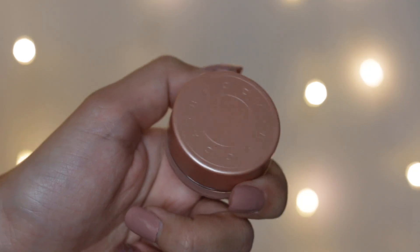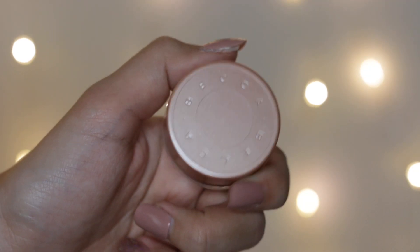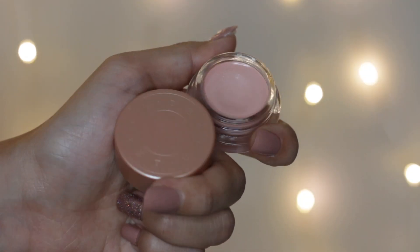I always have to use this underneath my eye — this is the Becca Eye Brightening Corrector. This helps me eliminate my dark circles before I apply my concealer. For concealer, I'll be using my Tarte Shape Tape Concealer in two shades: light medium and light neutral, mixed together. I'll put the light neutral near my tear ducts and the light medium on the outer area.